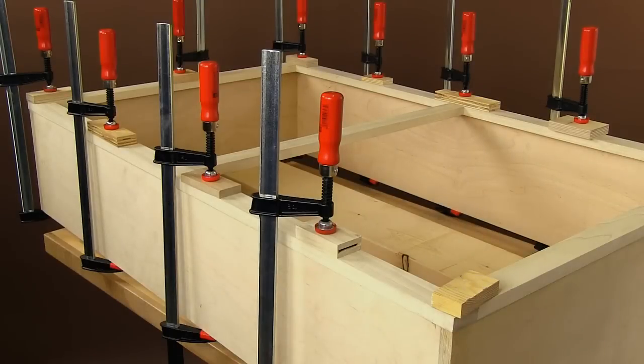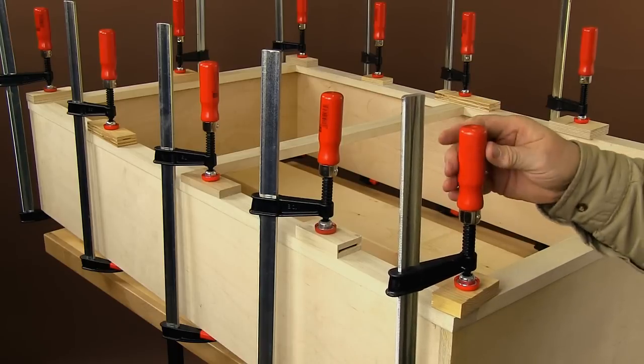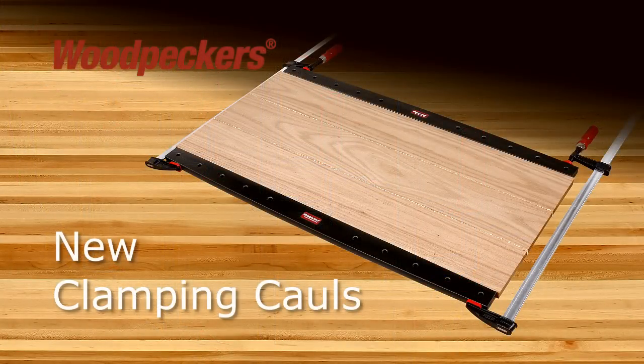What is a call? A scrap of wood used with a clamp to distribute pressure and prevent imprinting on the wood being clamped — until now. Woodpecker's new clamping calls, with their double arch design, reflect a new mechanical approach which delivers improved pressure distribution when compared to single arch call clamps.